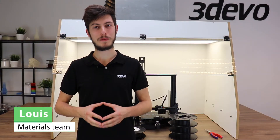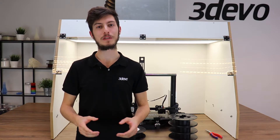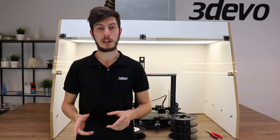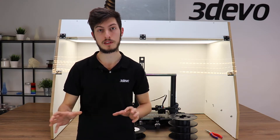Hello, this is Louis from 3devo, and today we have the final episode in our series on how to recycle your own plastic waste. It all started with Timo explaining how to collect and sort the different types of plastic waste.